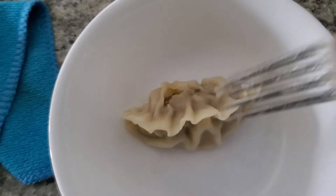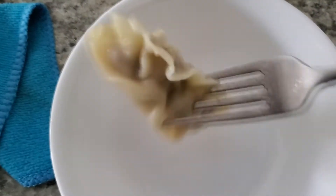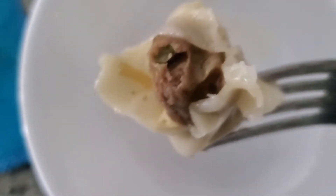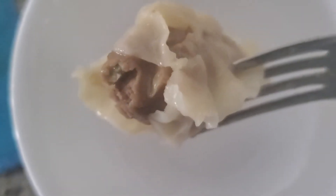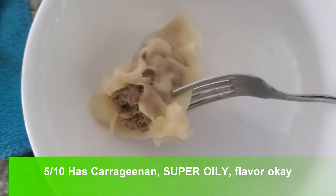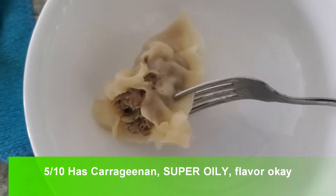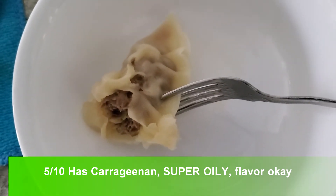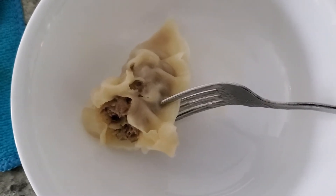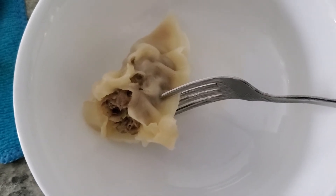All right, so here are the dumplings. Taste-wise, they're actually pretty good — really flavorful. It actually tastes like the Korean bulgogi. Actually pretty good. Kind of has some heat in there and a subtle sweet taste.